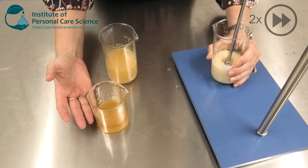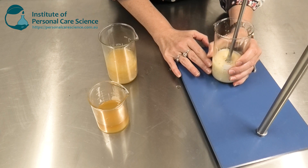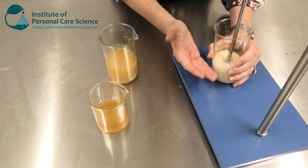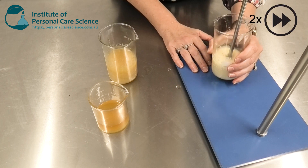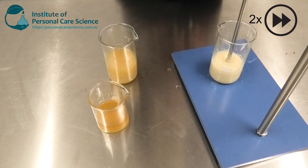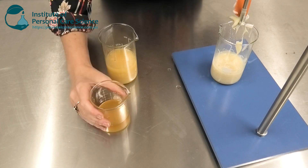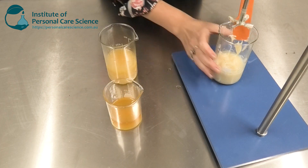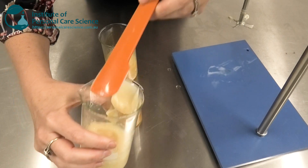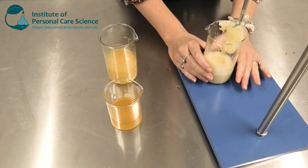Now you can see I'm starting to add more and more of the oil phase at each addition because that honeycomb structure has formed and is spreading with each oily addition, so it becomes easier to work with once you've got your initial mixture started properly. By this stage I've still got a lot of oil phase to add, but you can now see just how viscous this product is becoming — and look how glossy it is as well. This is going to turn out perfectly, and all it needed was a little bit slower additions at the start.